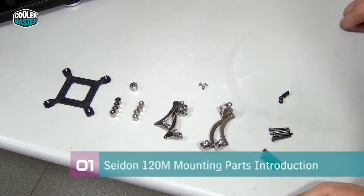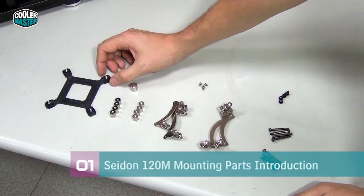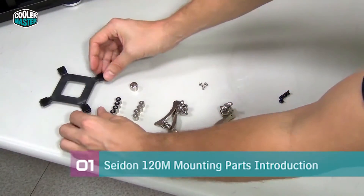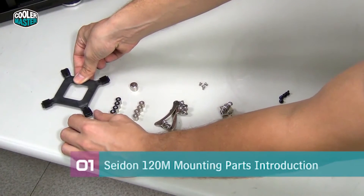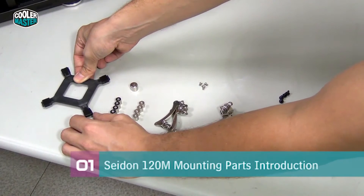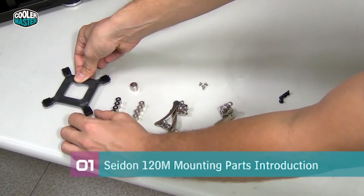The best approach is to get all the parts you need in front of you on the desk, so you don't get confused about which parts to use. Here we have the back plate that goes on the back of the motherboard and holds the water block in place. You can see it can be adjusted to fit different platforms. The center setting is for 775, the medium setting is for 1155 and 1156, and the outer setting is for 1366. We're going to install it on 1155, so we move all of them to the medium setting.